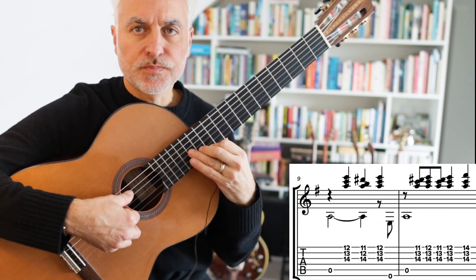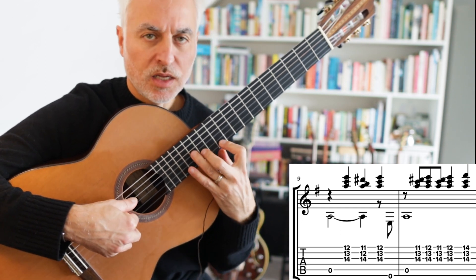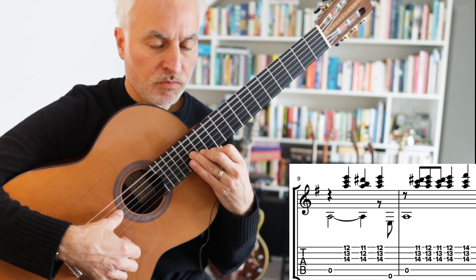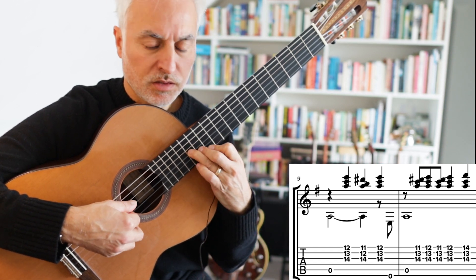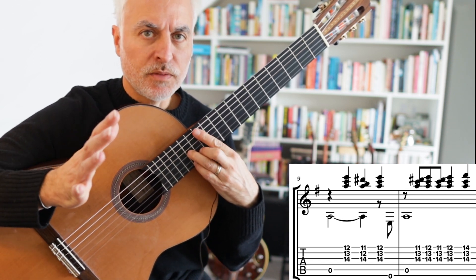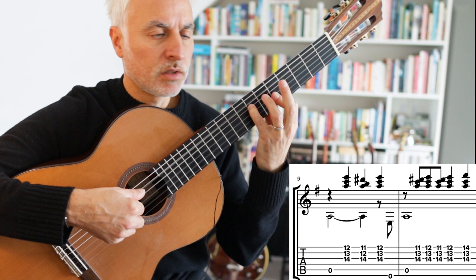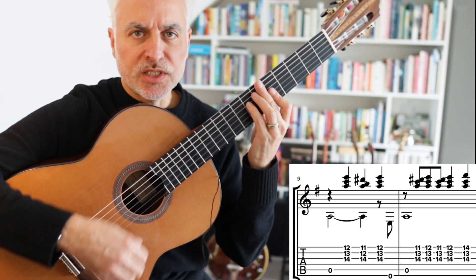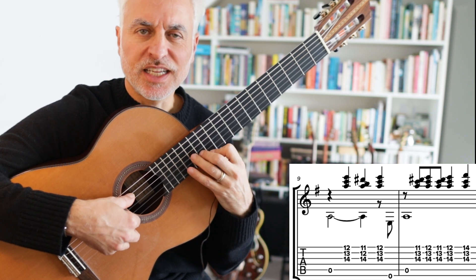Now we're going to move all the way up to 12th fret, 12th position. Play our A minor here, and then we've got this melody — going 12, 11, 12, bass. Some people might find that a little bit challenging. I may publish a slightly different version if you're struggling with that high position. I might put that in the member section as an alternative version which is a little bit easier, but I like the intensity of up here.